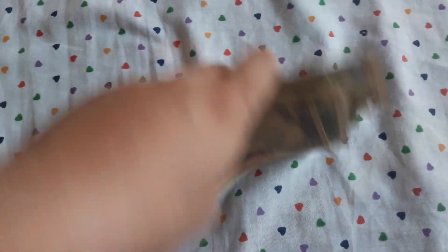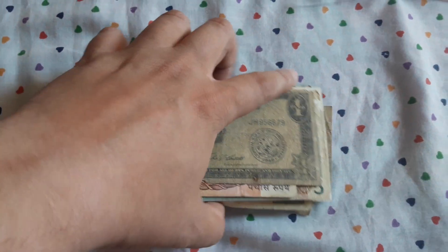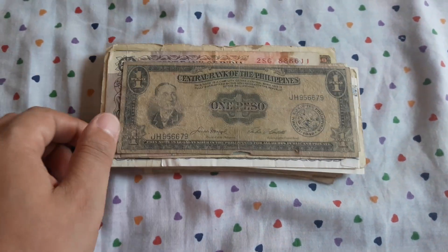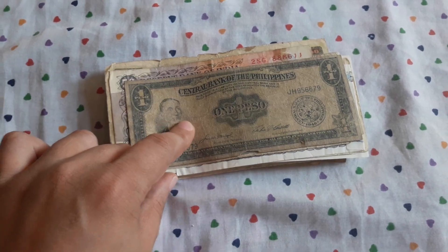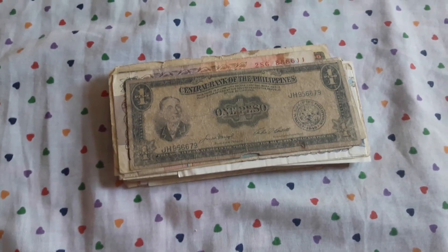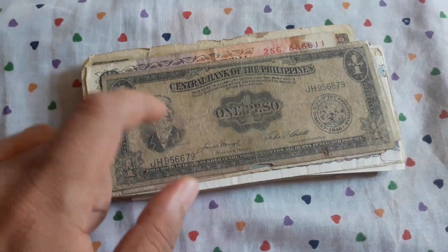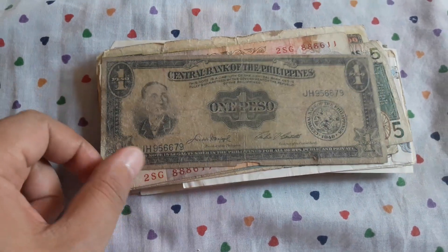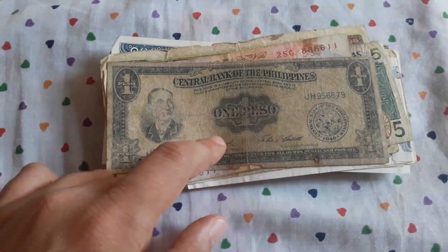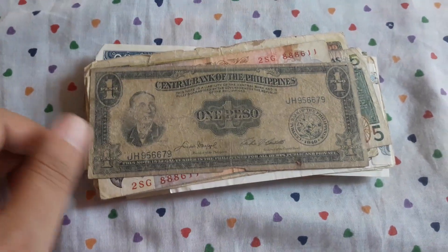So let's see what banknotes we have today. I think this was one of my best buys of this year. Around $20, shipping included. I have good world banknotes for my own collection.